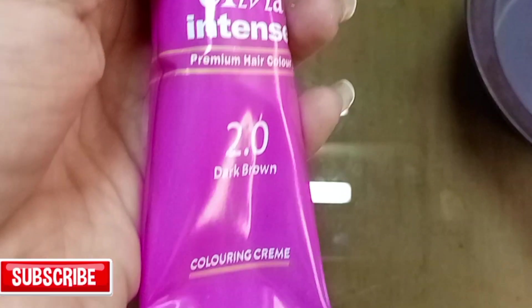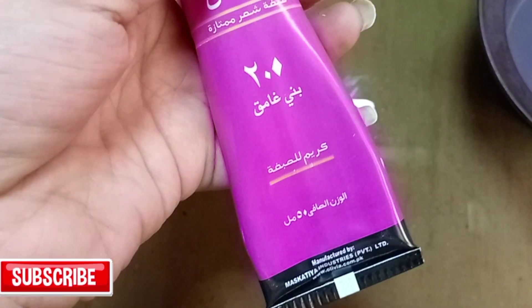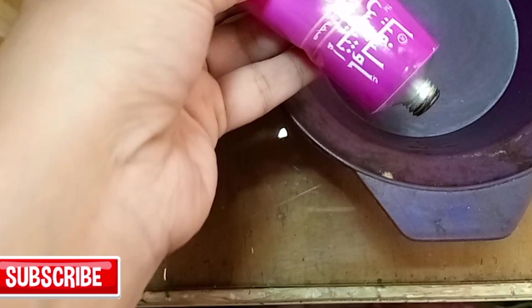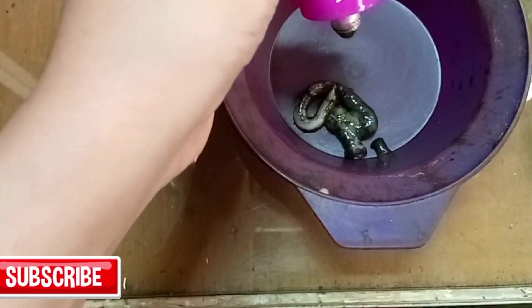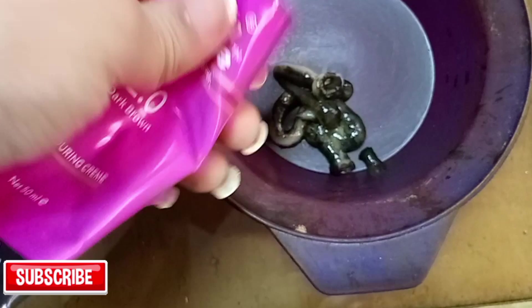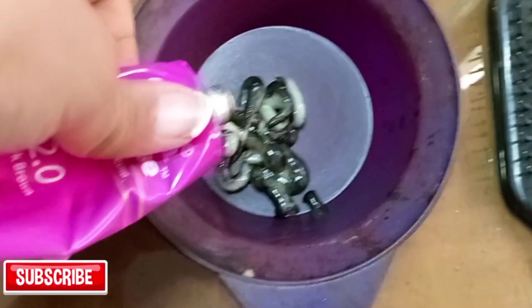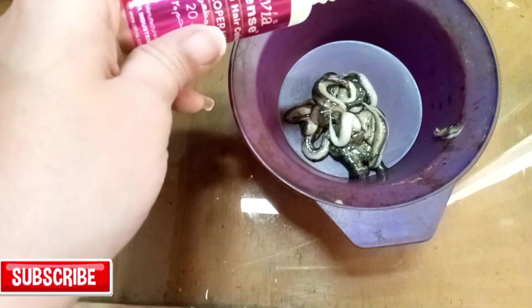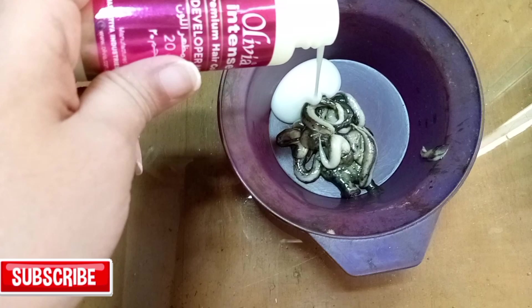As you have seen in previous videos, there is no harm to our hair and no effect on hair growth. I think it's very good and suitable for Asian girls. I'm going to use the maximum amount of cream as much as I need according to my hair length. I'm adding some developer also according to my needs.